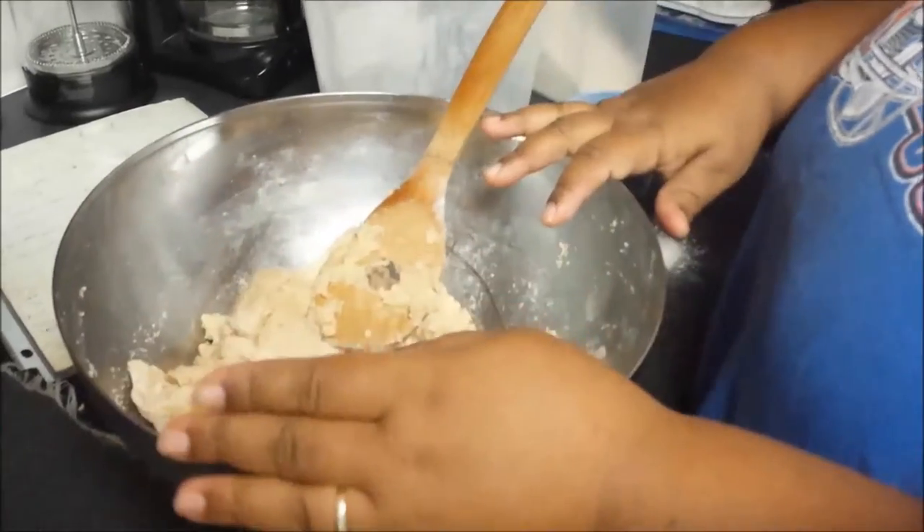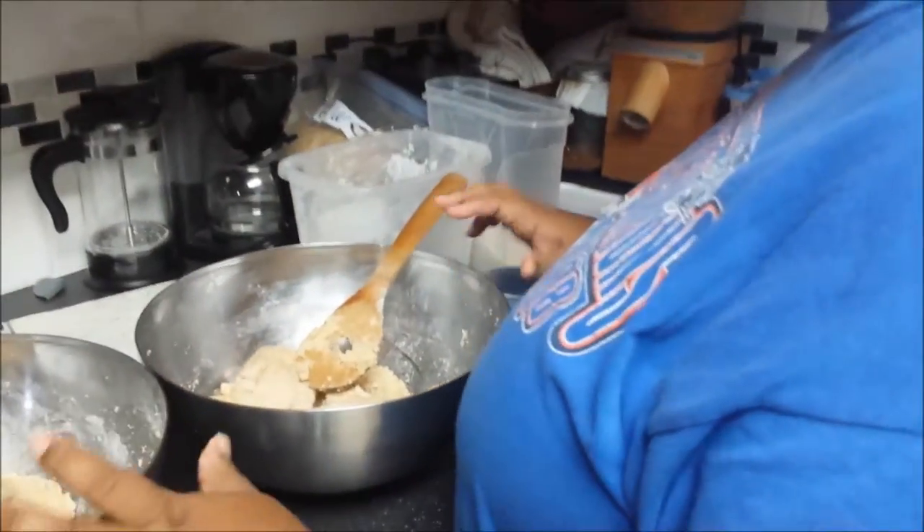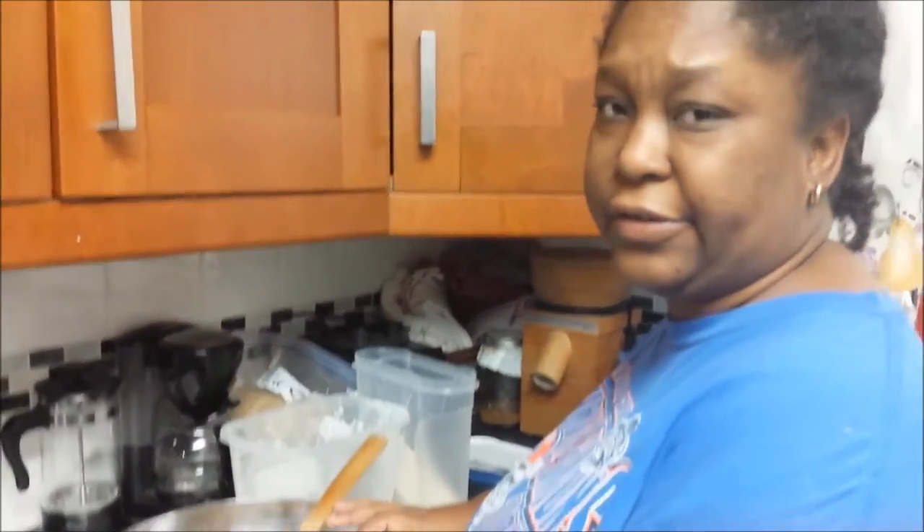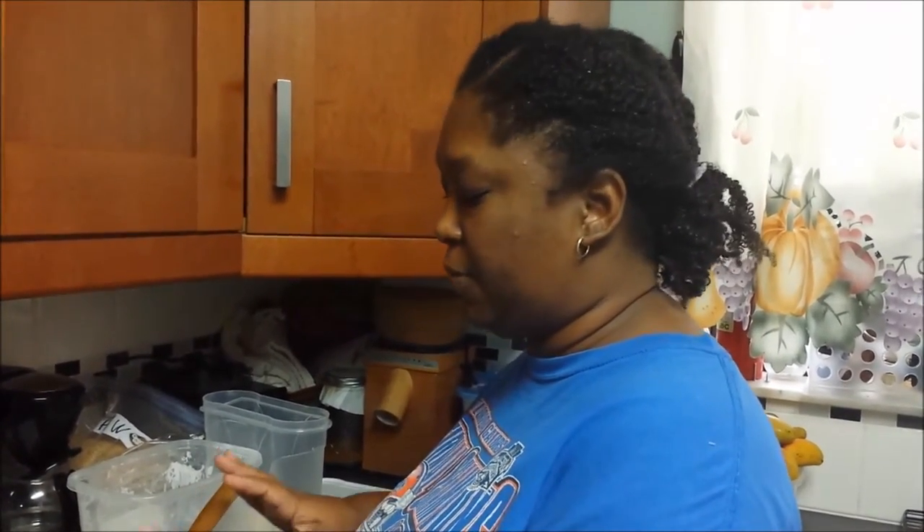The next step is to set up the bread machines. I have two bread machines that I've gotten over the years — I go through a lot of bread machines. I do not bake the bread in the machine. I use the bread machine to do all the heavy mixing for me. I'm going to put each batch in a bread machine and let it go through the dough cycle twice.